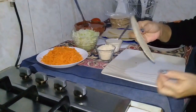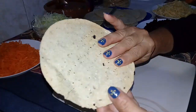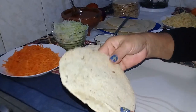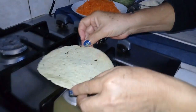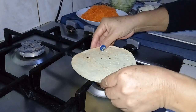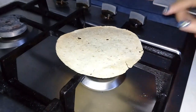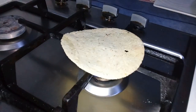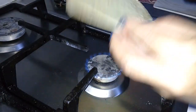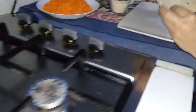Esta tostada la pueden comer así, de hecho se puede comer cruda. Pero yo siempre la caliento, me gusta dorarla aquí al fuego. Le doy la vuelta para que no se me vaya a quemar. Si se dan cuenta, se ha estado poniendo un doradito. Y ya quedó nuestra tostada para la preparación.